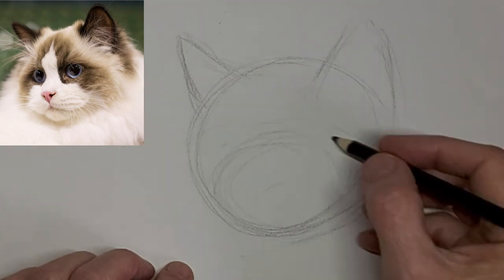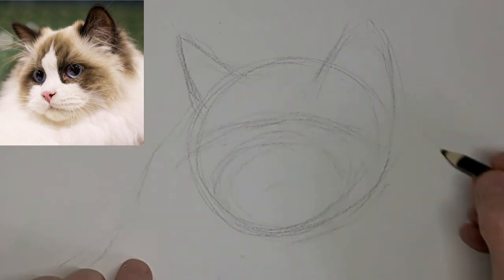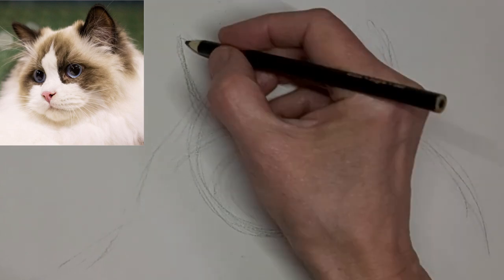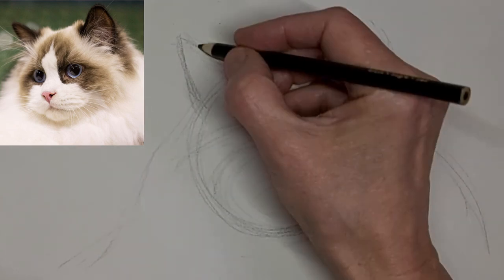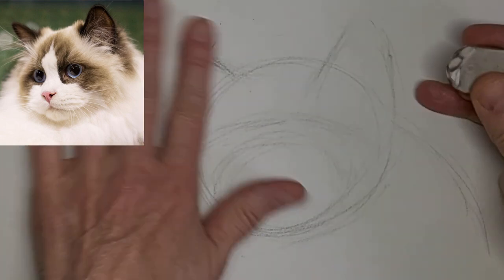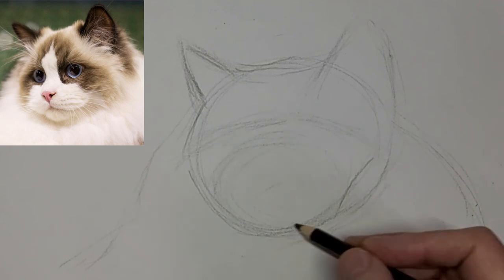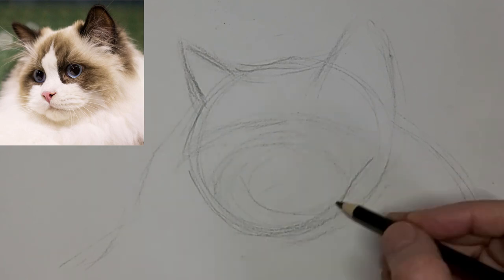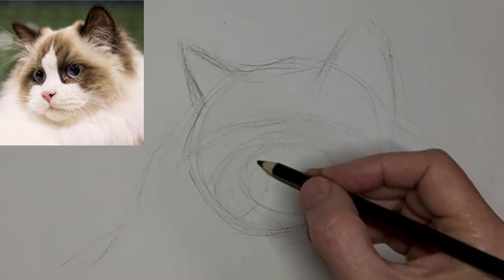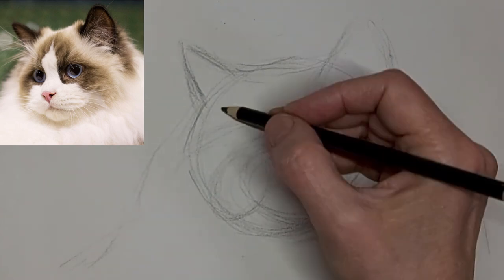I've got it sped up to two and a half times the speed here. So I'm just mapping in kitty's shapes. They have such a thick coat. Get that muzzle there. And you see how the mouth and the nose part kind of just appears.